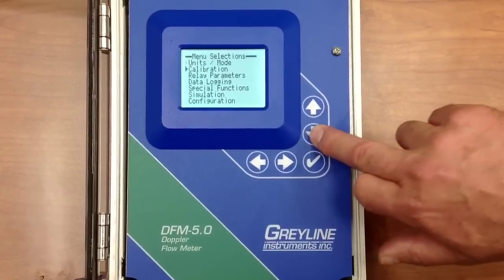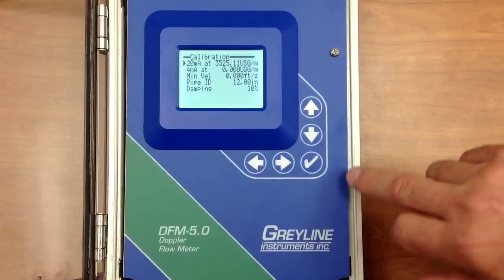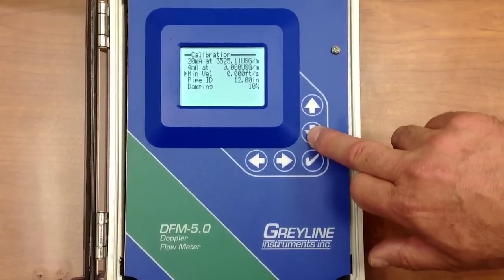The next menu is calibration, and with this type of Doppler flow meter, all we need to do is change the pipe diameter.